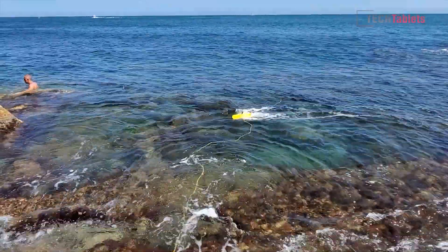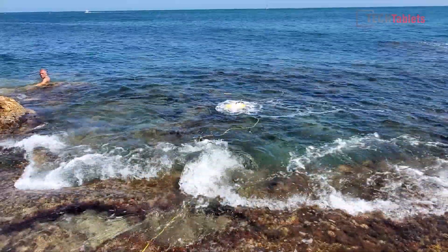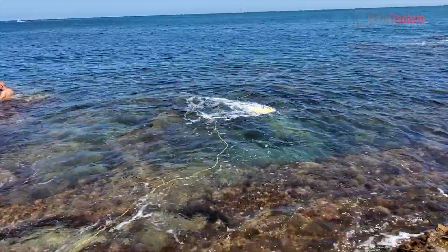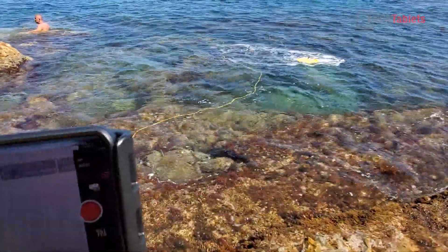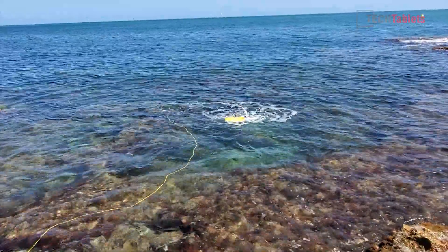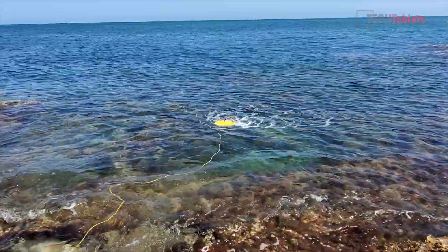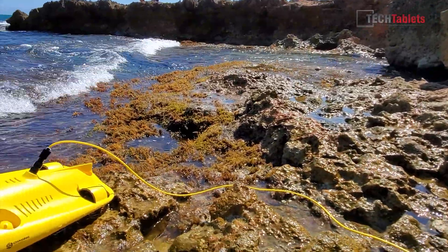The drone here is really struggling with the current and the waves, and I don't want to get myself tangled up in the tether. A little tip here: the best way to bring it in is to surface it, bring it up to the surface where you can see it, and then it's easy to just angle it towards you and go full steam to bring it back. Too close to the shore, you risk it being smashed up against the rocks, and on top of that the footage is very unsteady. It's really good for lakes or deep sea.